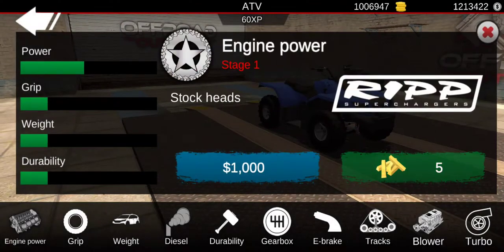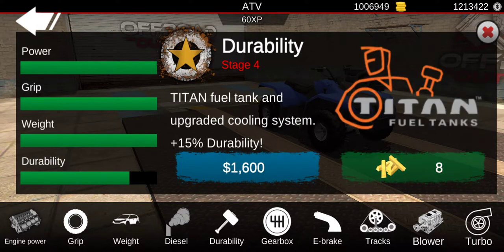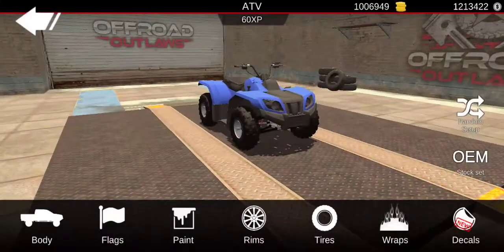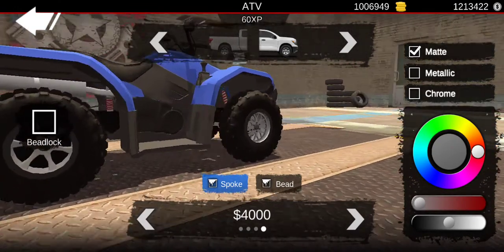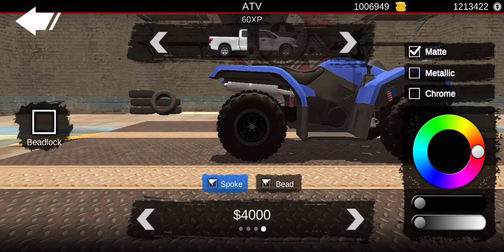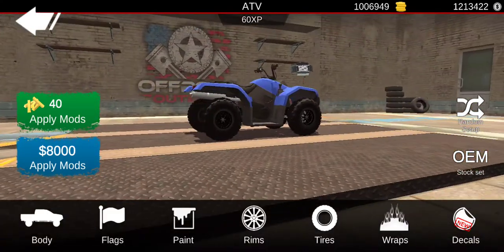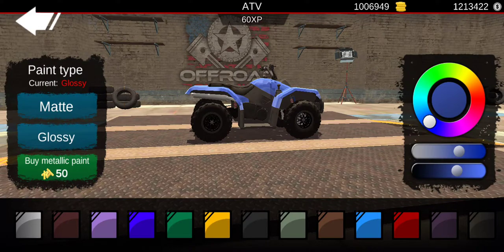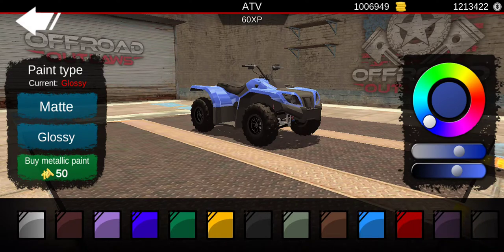First, I'm going to upgrade the engine and everything. You're gonna want to go all the way to the end of the rims on the four-wheeler — you're gonna want to make them black. Y'all can follow along step by step. I'll slow down on the talking a little bit. You're gonna want to buy glossy and go to the second color.